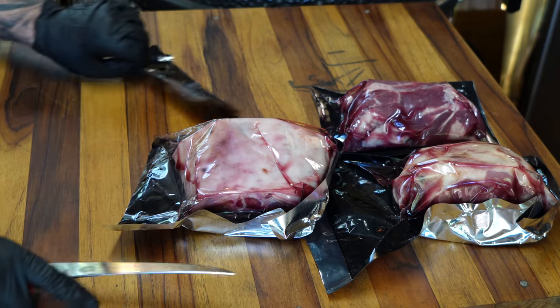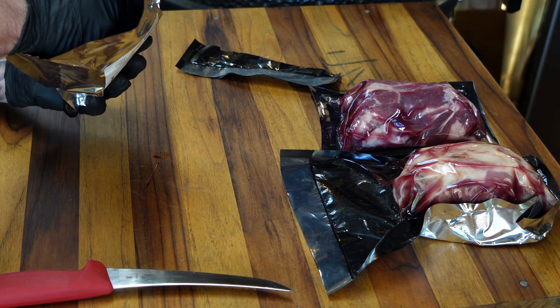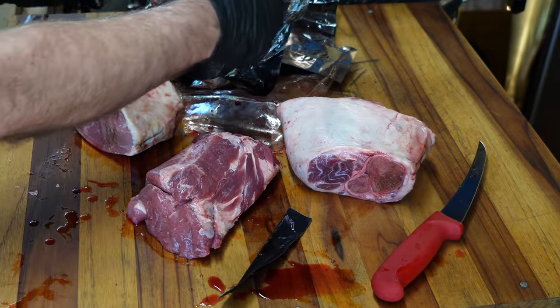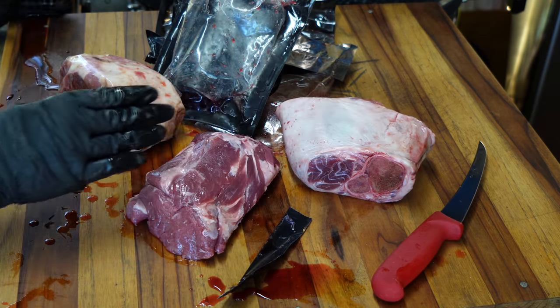I'm going to go ahead and get these unpacked, get a rub on them, and get them on the offset. For health reasons, it's best not to rinse your meat off with city water over your sink. These are clean and ready to go. What you're seeing is not blood — that is what they call myoglobin, and it doesn't hurt a thing. It's making it wet so I really don't need a binder on this. I'm going to take one of my gloves off so I've got a clean hand.